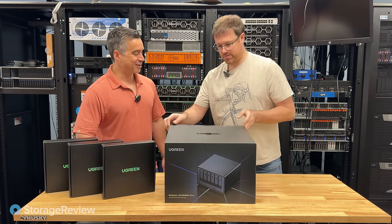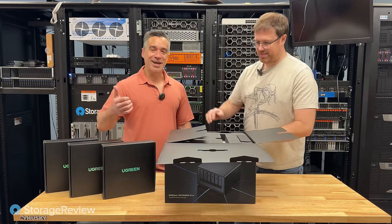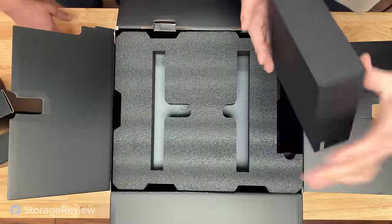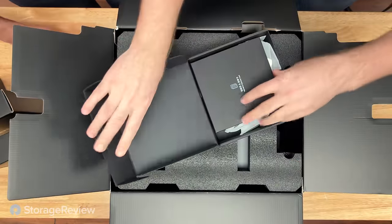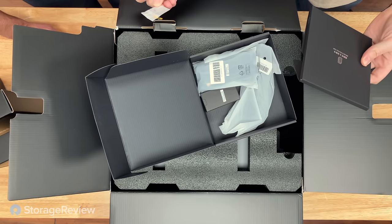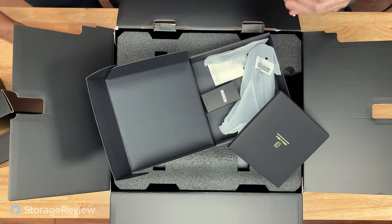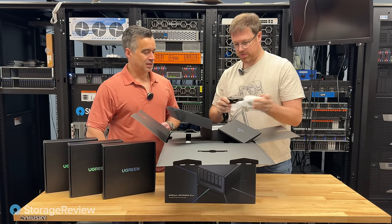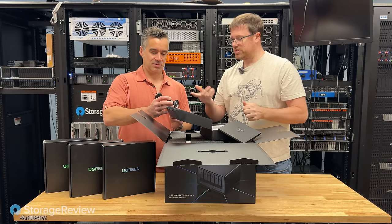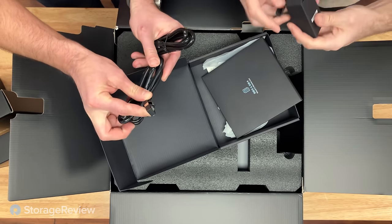That little piece of tape actually comes off just like that without having to use a knife. Box design — check. Little tape thing — check. They have a warranty card, what looks like a little drive bay locker with a tiny key, network cables — nice Ugreen branded cables with little protectors on top. That's nice. So far, everything's pretty and well designed.